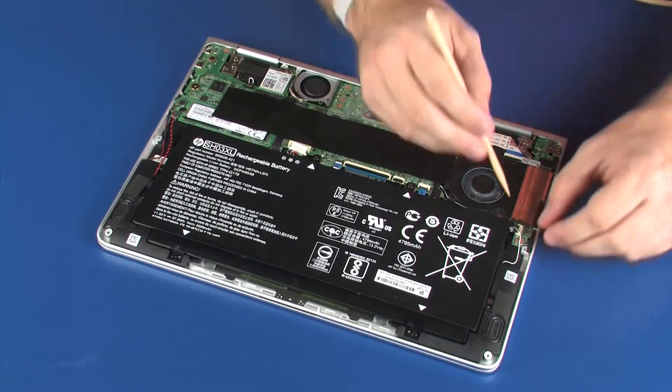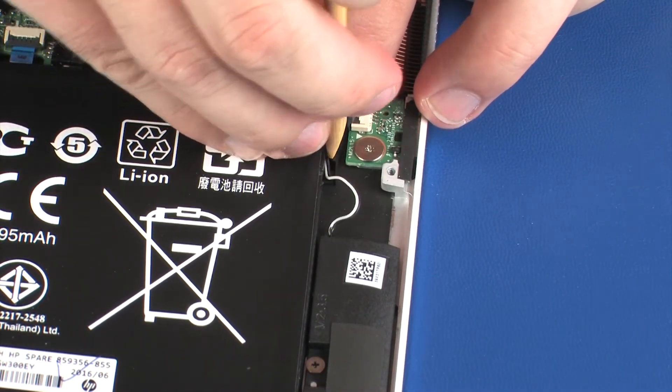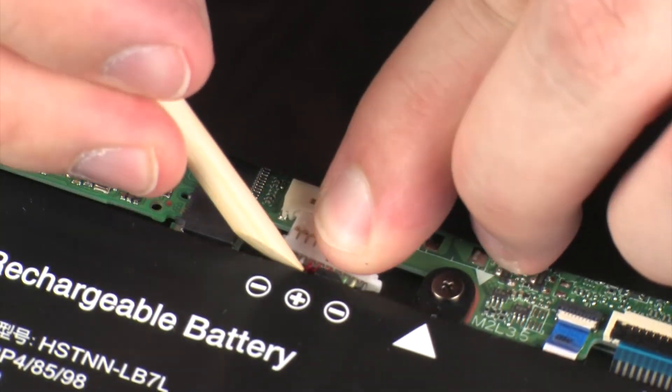Route the left speaker cable through the routing channel on the battery. Connect the battery cable into its connector on the system board.